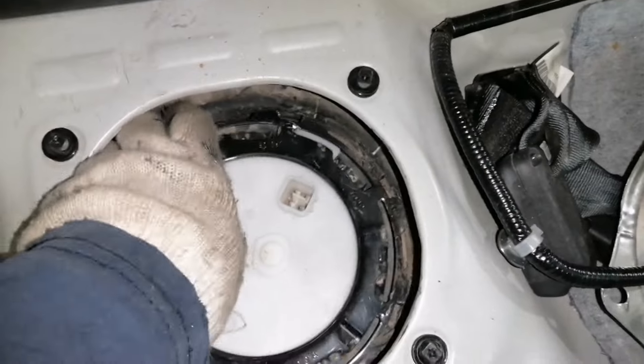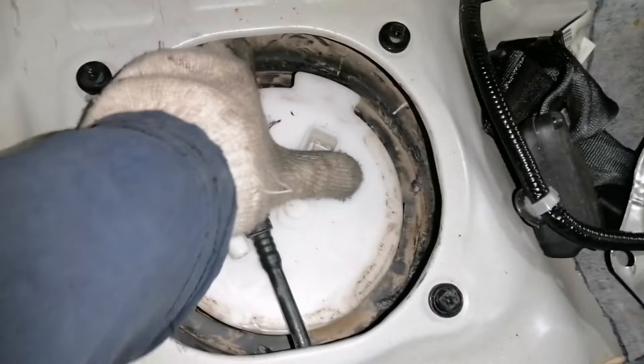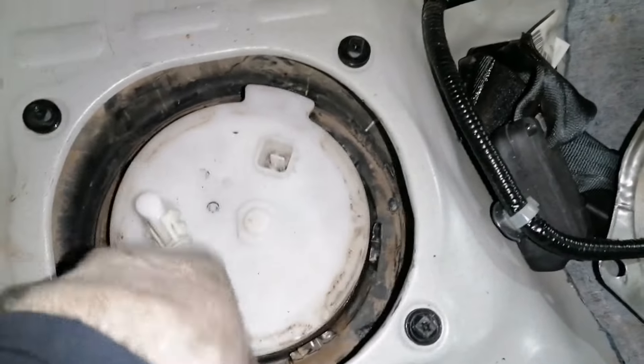We just removed this lock — this is the lock of the fuel pump. Now it's easy to take out the fuel pump.